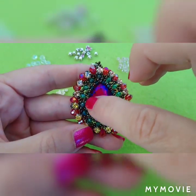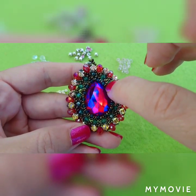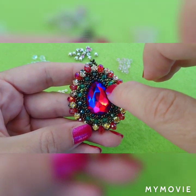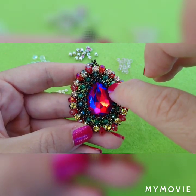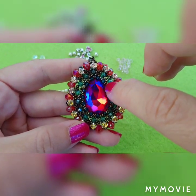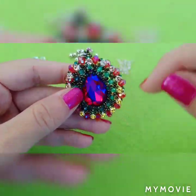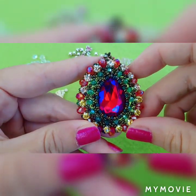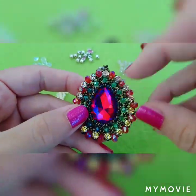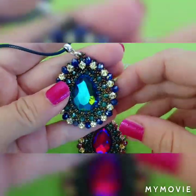When you are going to make a bezel, instead of these two beads, if you are using 3-millimeter bicones, you can put one bicone and one 10-0 — maybe a slightly smaller bead than 8-0. Proceed like in the bezel tutorial I'm going to put down below. For this pendant I have made one in red color and one in blue.